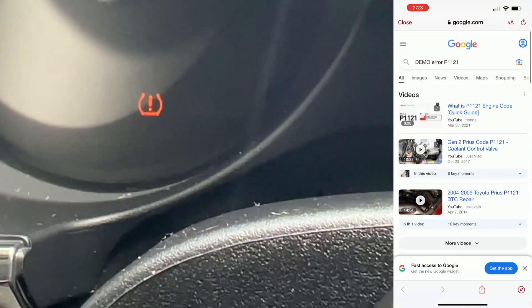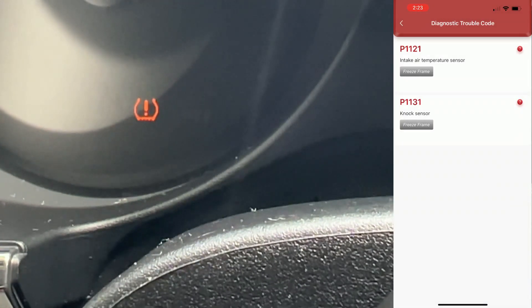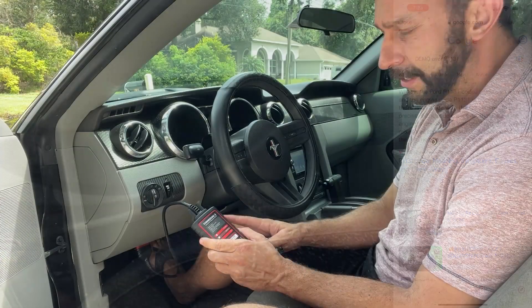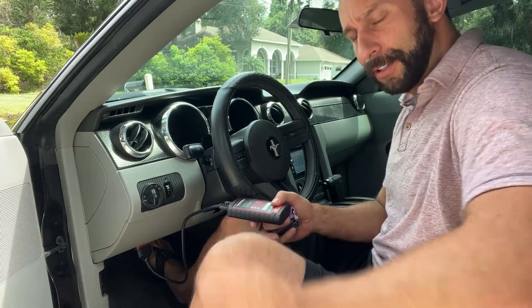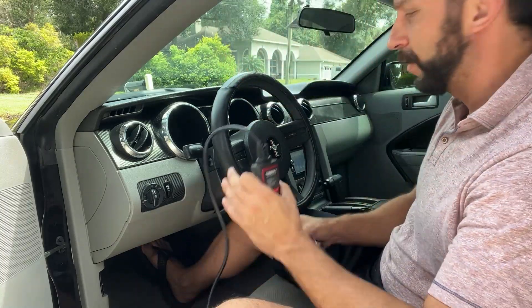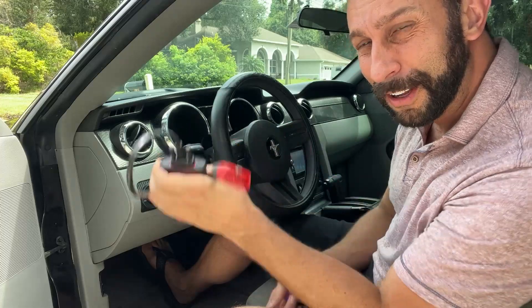It's a fantastic device. This is the Think Diag 2 — it's an automatic diagnostic device. We're going to show you up close and personal, but if you're having issues in your car or you predict you're going to have issues, you're going to want to pick this up. And on top of all of that, it fits right in your glove box. You can have it all the time.